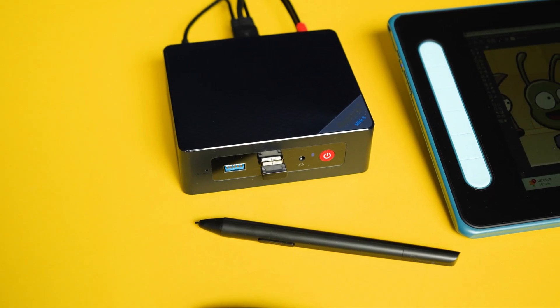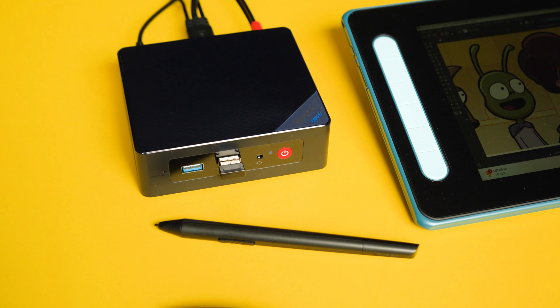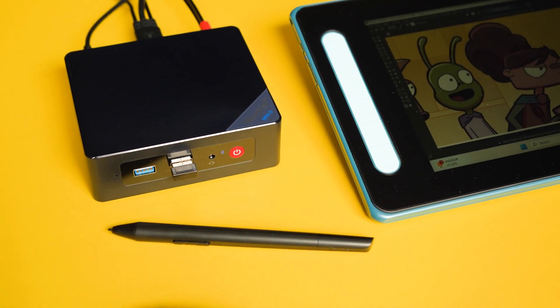This is the best bang for your buck video. If you haven't seen part one, I'll link that down below in the description. We ended up only spending $330 for our whole setup — we're talking PC, a drawing tablet, and a mouse keyboard combo. As I go through this, I'm going to be listing a lot of products, and if you want to figure out specifically which ones I'm talking about, I'll link them down below in the description.